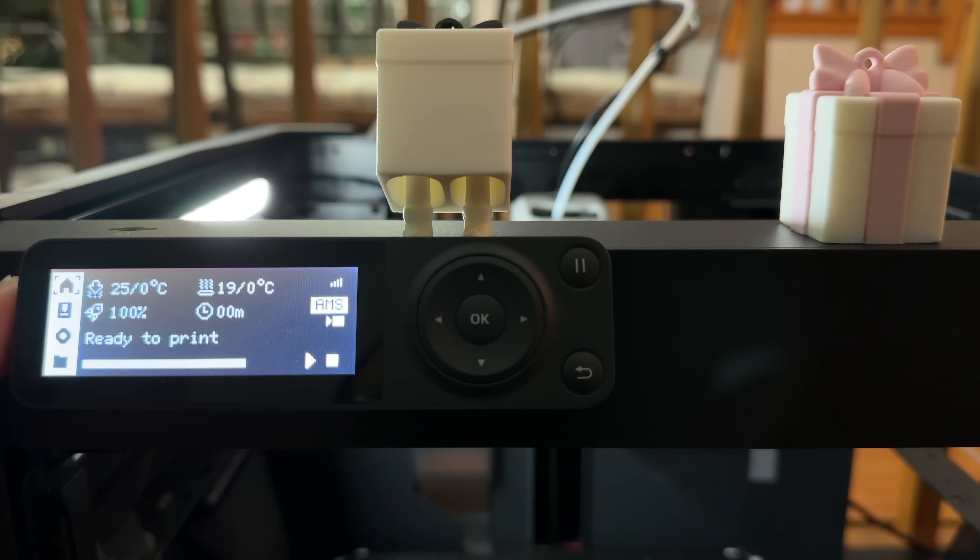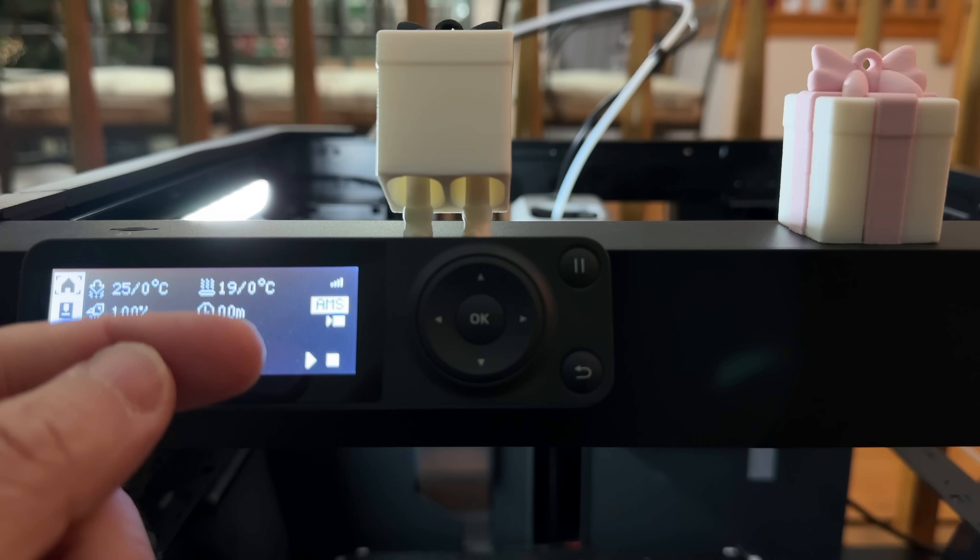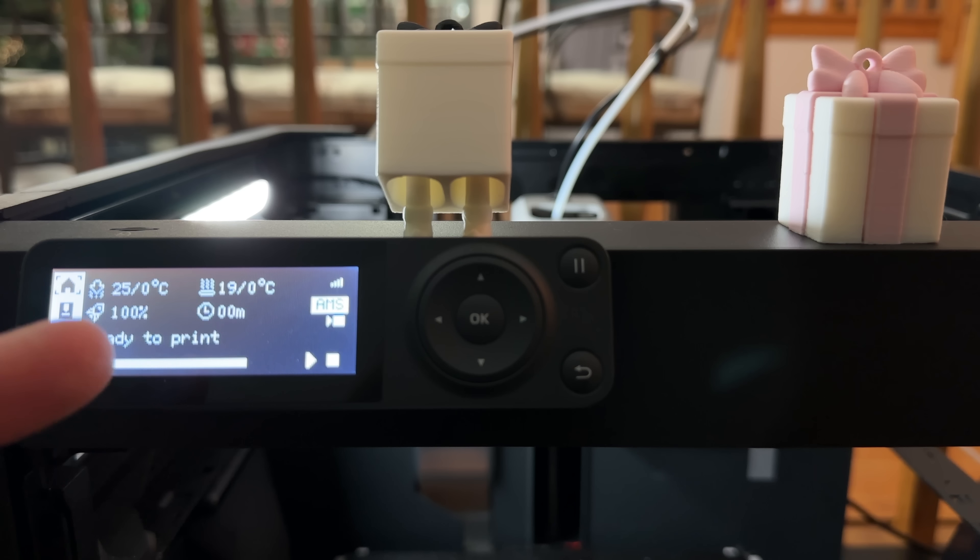On the side you have your nozzle temperature, bed temperature, and speed modes — standard, silent, sport, and ludicrous. Ludicrous just bumps it up 25% and it gets crazy fast. You have the remaining minutes and the AMS indicator. It also has your camera, which will do time lapses, allow you to monitor the print, and do standard recording. Play and pause are there as well.